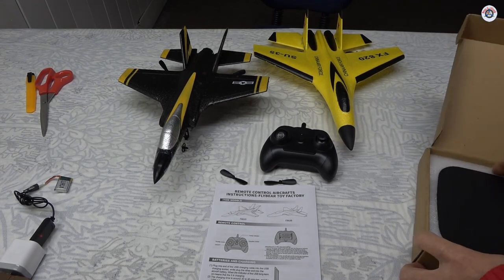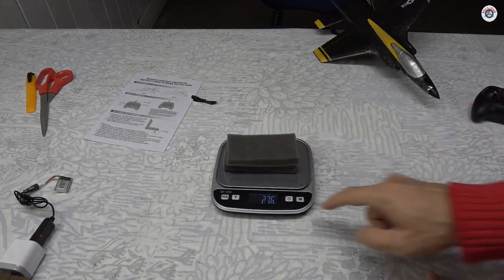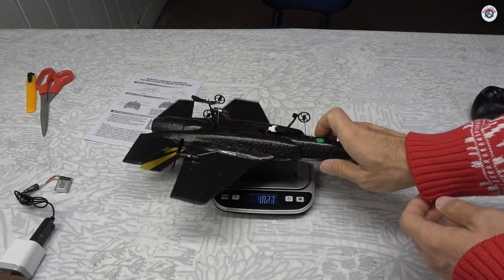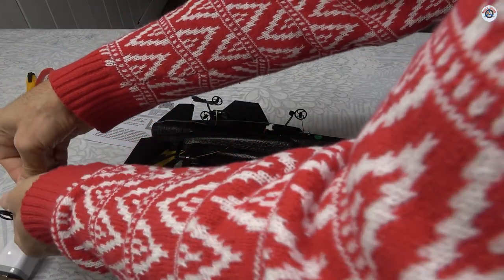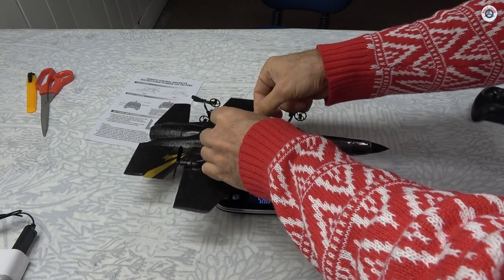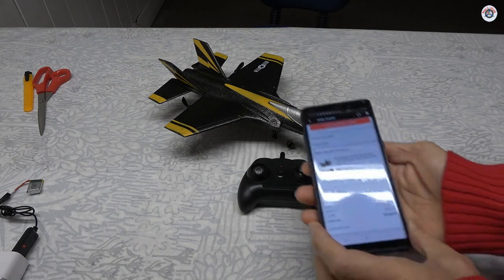Let's quickly do a weighting session. I'll put these foams underneath and tare the scale so nothing is touching. It is just over 28 grams without the battery. Let's add the battery. It is 32 grams.